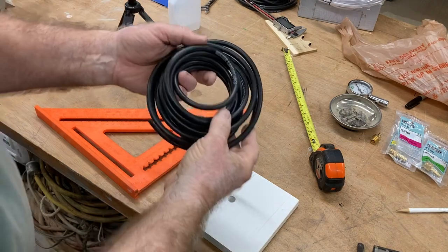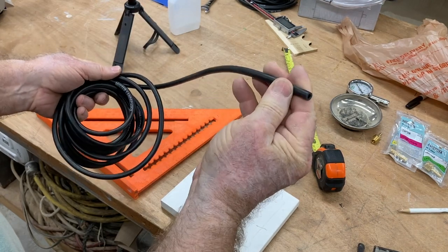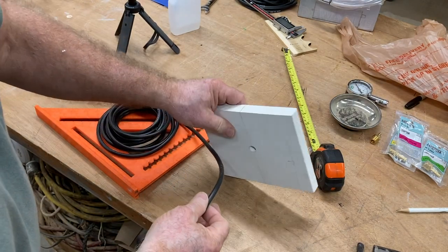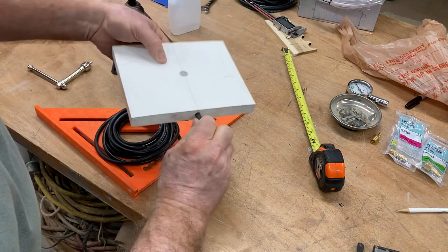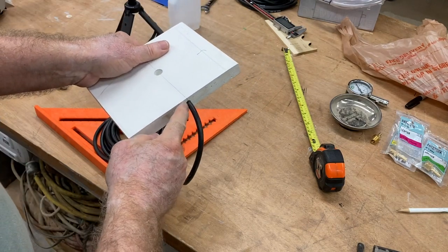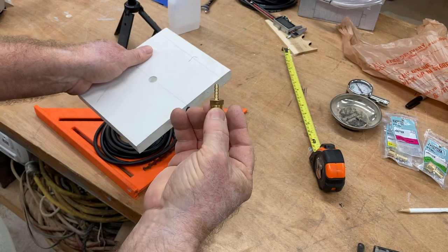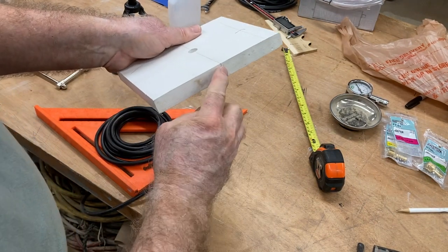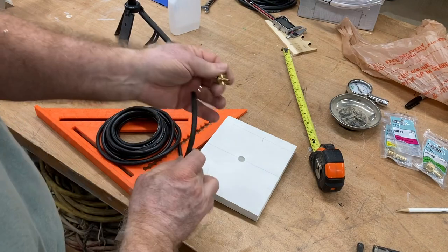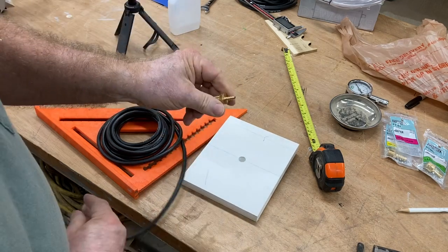The hose that I'm going to use to connect all this together is the Mr. Landscaper. This is a landscape drip line, and I think this will work perfect. The outside diameter of this is 9/32nds — that's the size of the bit that I used — and I want to be able to shove this right inside and see if that will be tight enough to hold the vacuum. If not, I have a plan B. I have this connector right here that I'll be able to tap and then screw in. At that point, I'll be able to plug the hose in easily.